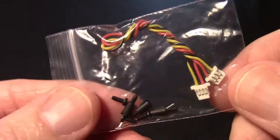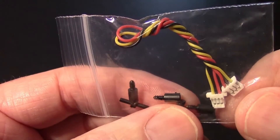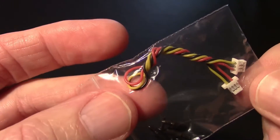The transmitter also came with a package of standoffs. There are some holes on the transmitter board, so you might be able to mount it on a mini quad using these standoffs. There's also a little adapter cable if you wanted to use it with a different camera.